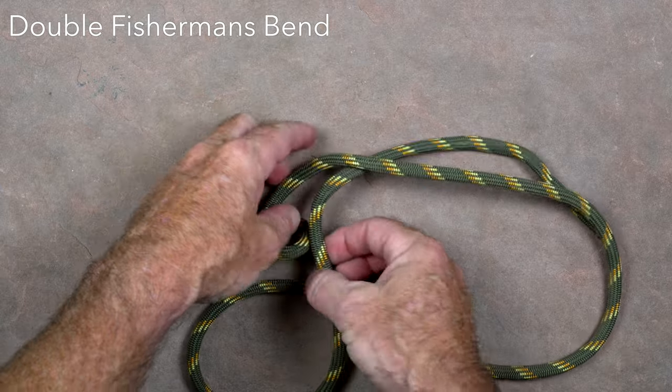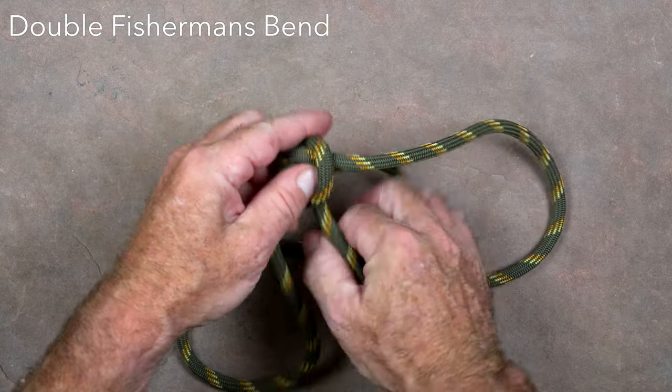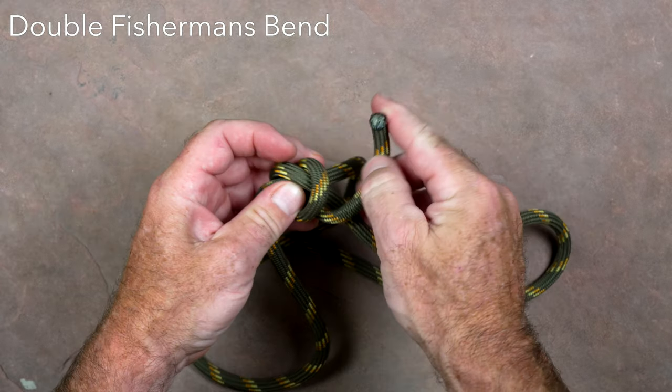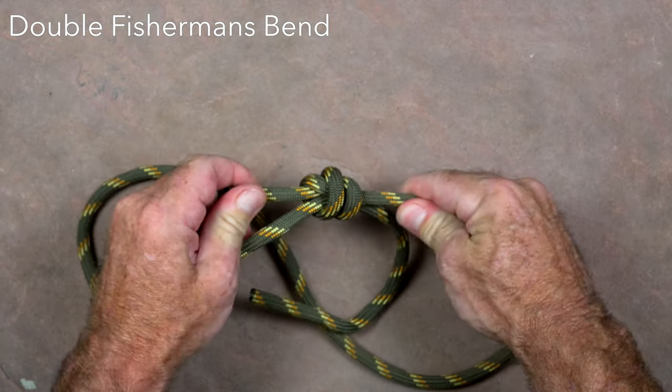The double fisherman's bend is used to join two ropes together or to tie two ends of a single strand of cord to form a loop. The double fisherman's knot or bend is two double overhand knots tied around opposing strands.